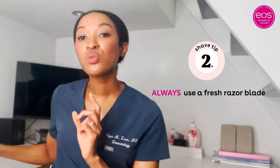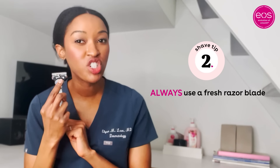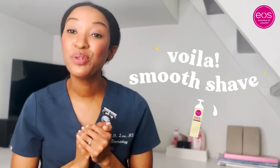Number two is to always use a fresh razor blade — you want to change it about every five shaves. And number three is to rinse the blade between each swipe. With these tips, you should get a smooth and even shave.